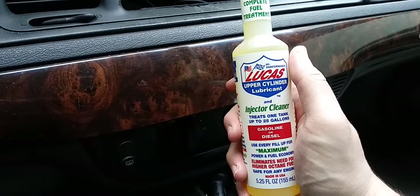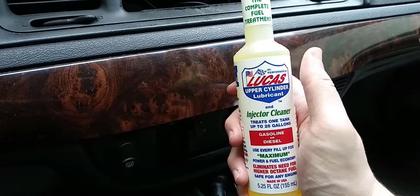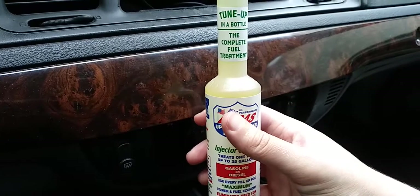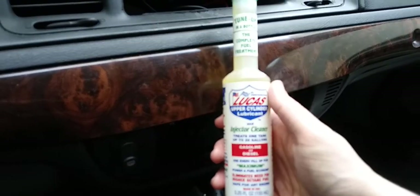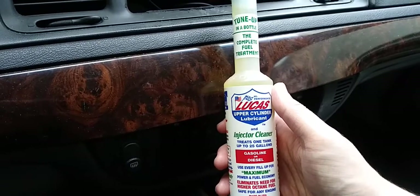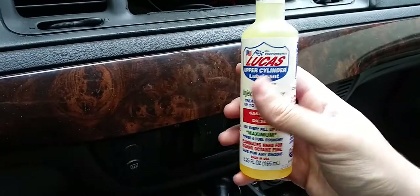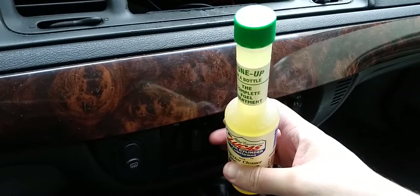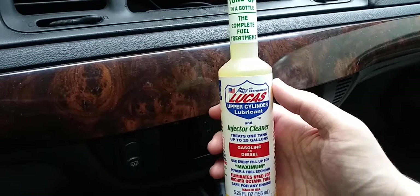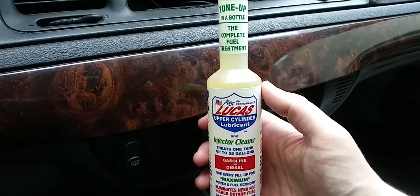That's why I prefer the Lucas and I'm planning on going back to the store to get the gallon one, so I always have an extra. Although it's a little more expensive, I think it's definitely worth the money to keep your fuel tank clean, prevent rust, and get better MPGs. I'm going to go with the gallon size so I don't have to keep going to the store buying smaller ones.